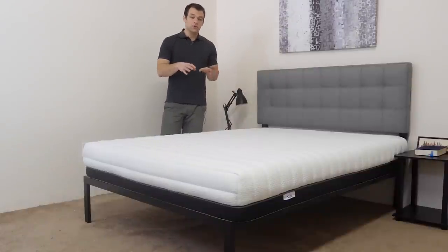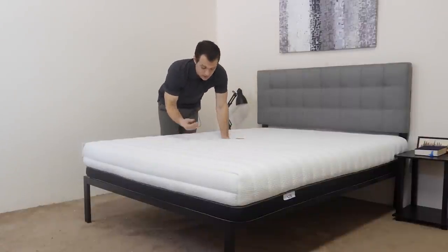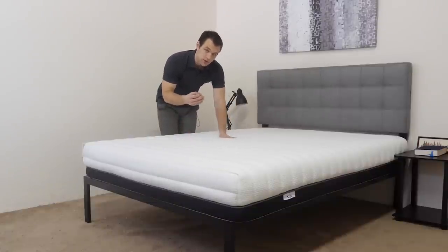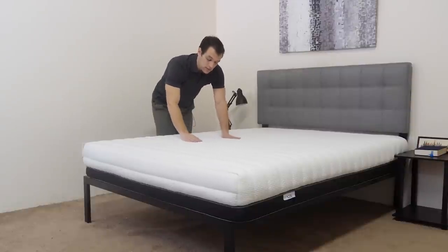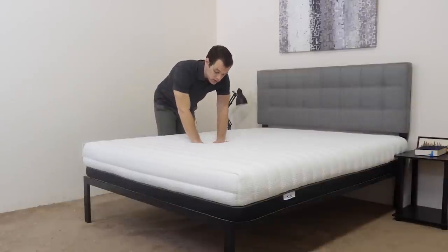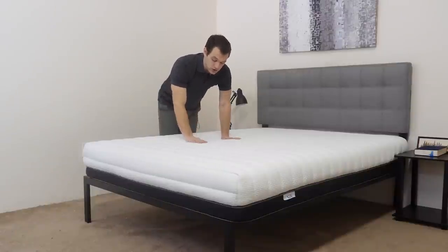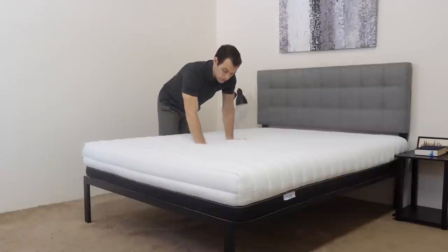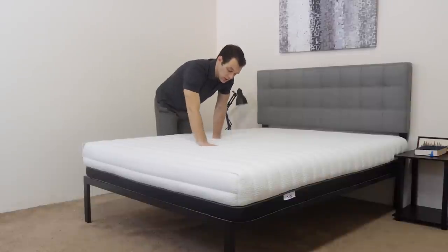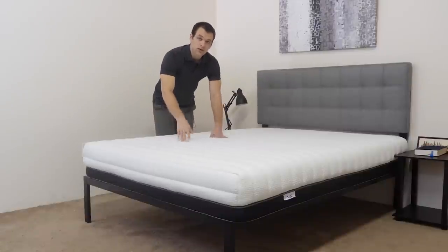We're going to jump into the review with the construction of the mattress, starting with the cover. The cover material is a mix of polyester and viscose. Viscose is an absorbent material that helps with temperature regulation and cooling — it's a pretty soft material. The cover is also quilted with memory foam, which provides some initial comfort and pressure relief right when you're lying on top of the mattress. It snaps back into place, so you won't have to worry about it bunching up.